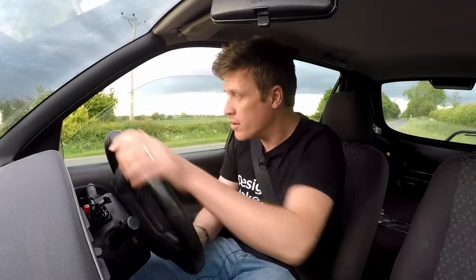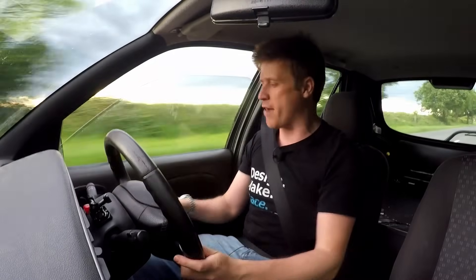We start it and it idles straight away, idles nicely, no problems at all. Just pull away fairly normally - look at that, it just drives like a normal car. Would you know that the intake had been completely changed and the ECU and engine management is having a massive argument with itself? Not at all. It drives very, very nicely and to all intents and purposes is your average econobox.